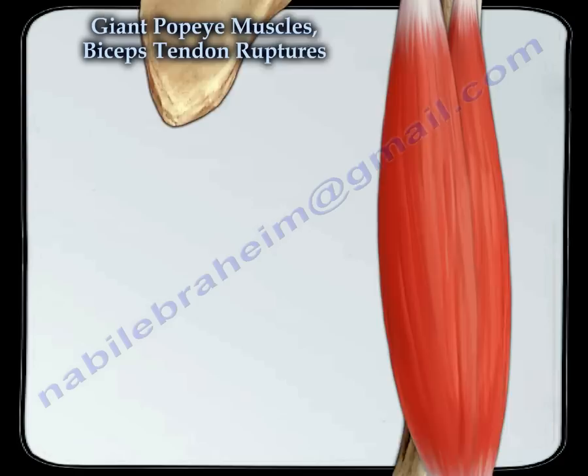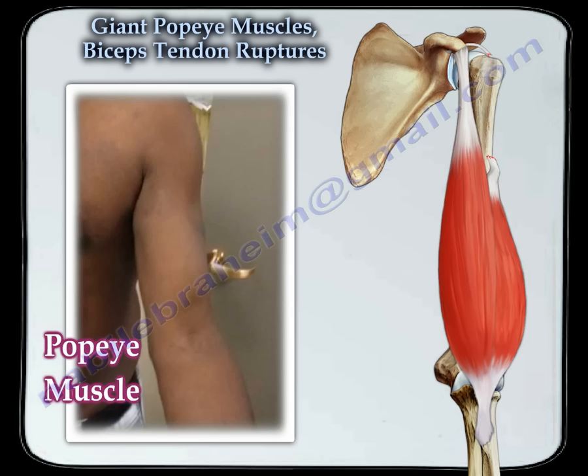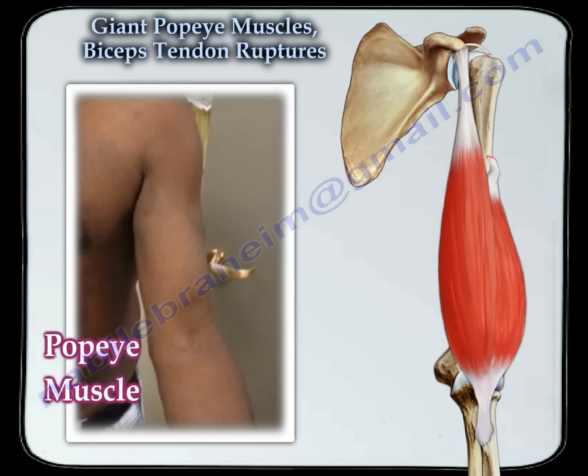When it ruptures near the shoulder area, it makes an obvious deformity — we call it the Popeye muscle. The muscle shortens and creates a big ball of muscle that moves towards the elbow. Here is a classic example of a Popeye muscle.